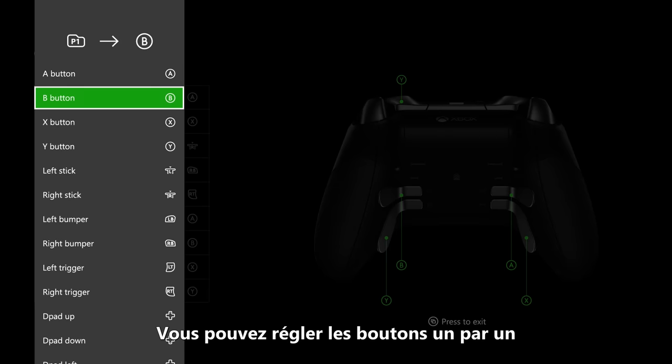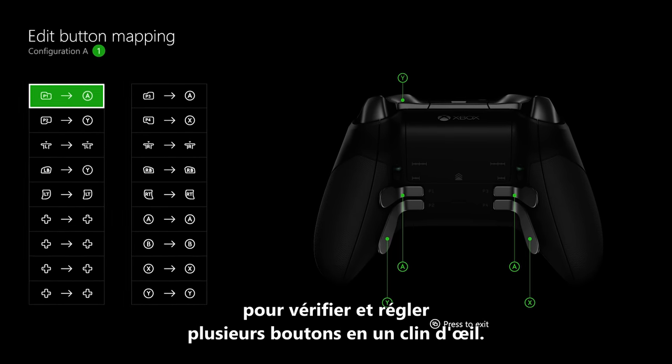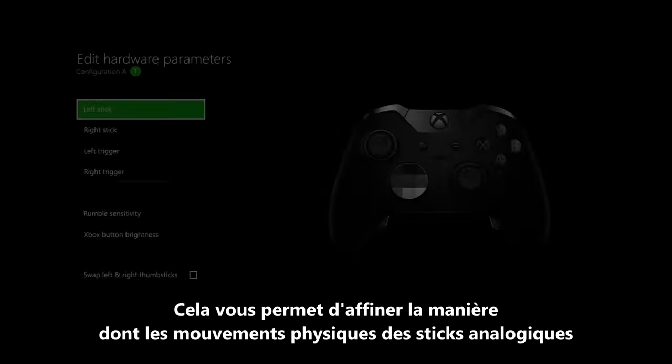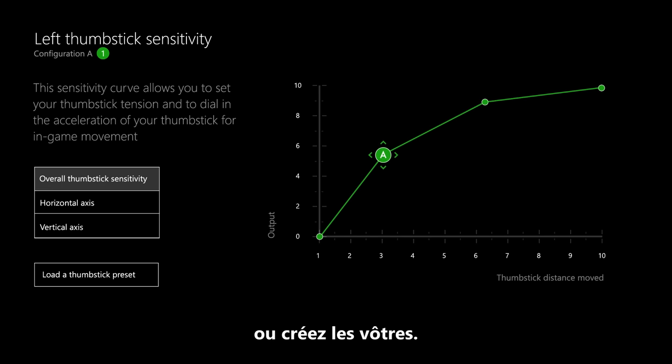You can map buttons one by one if you're changing just a couple of settings, or you can use the advanced settings to review and remap multiple buttons at a glance. Another way to personalize the controller is by editing thumbstick sensitivities. This lets you fine tune how physical movement of the thumbsticks translates to on-screen movement and control. You can select between pre-built sensitivity curves or create your own.